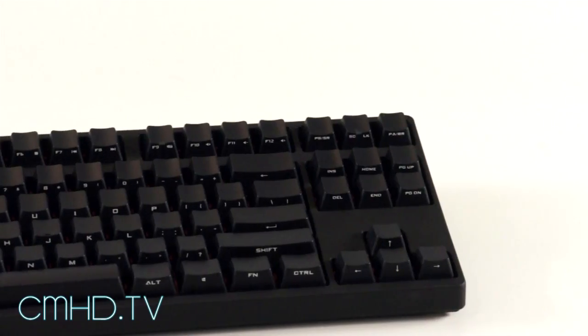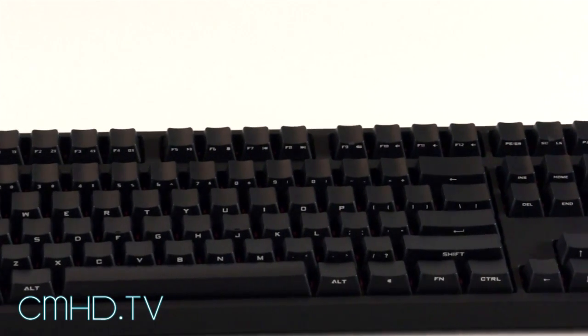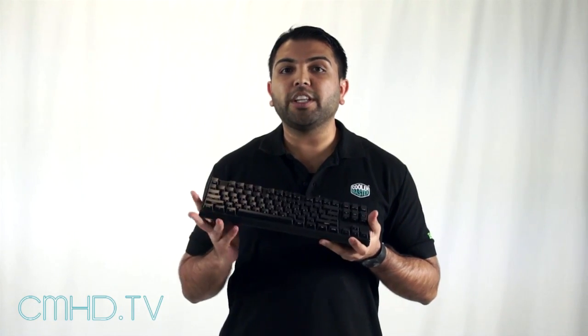Hey everybody, welcome to another edition of CMHT TV. I'm Rajiv from the CMStorm team and I'm here to show you our latest QuickFire Stealth mechanical keyboard. This is a branch off of our QuickFire Rapid with a really unique feature that you're going to see right now.